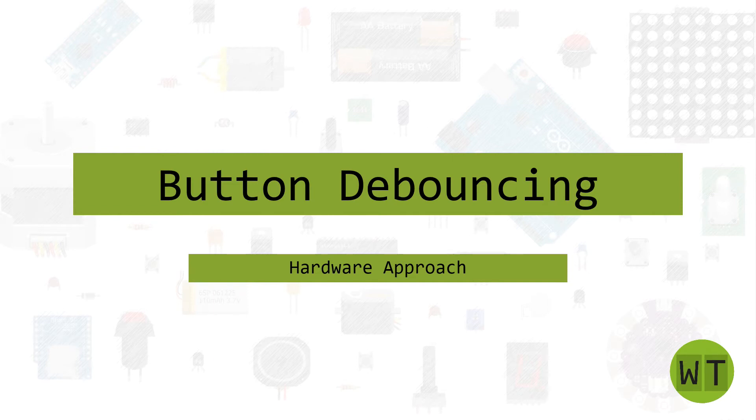Hello and welcome to my channel. In this video I want to show you how to debounce a button with hardware components.